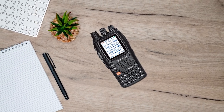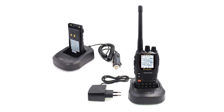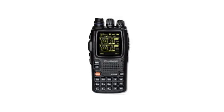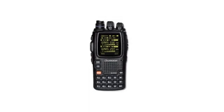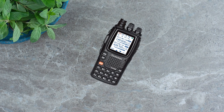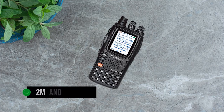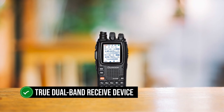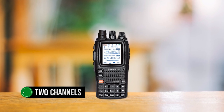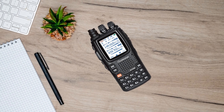The KG-UV9PX is part of the Wouxun KG-UV9 series, which also includes radios like the KG-UV9GX. These radios are practically identical, but the KG-UV9GX is a GMRS radio, while the KG-UV9PX is a dual-band ham radio transmitting on 2-meter and 70-centimeter bands. A standout feature is that it's a true dual-band receive device with full duplex operation, capable of simultaneously receiving two channels.